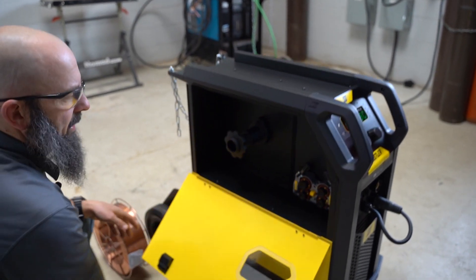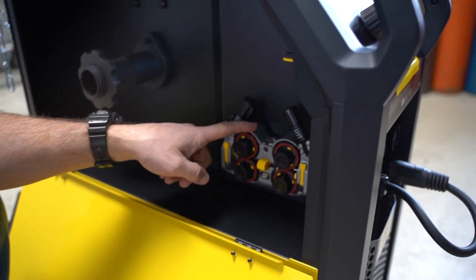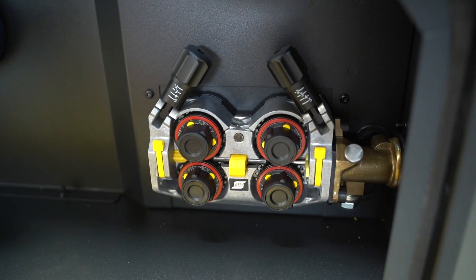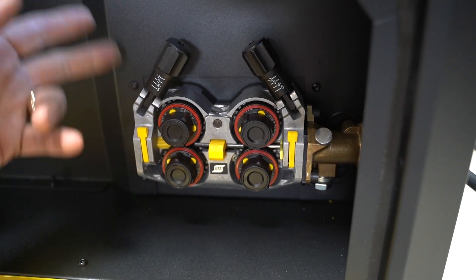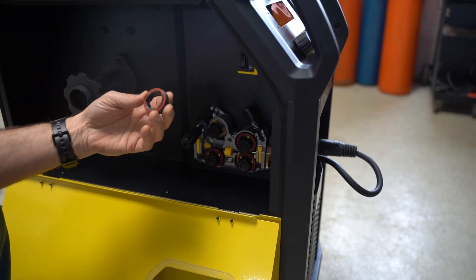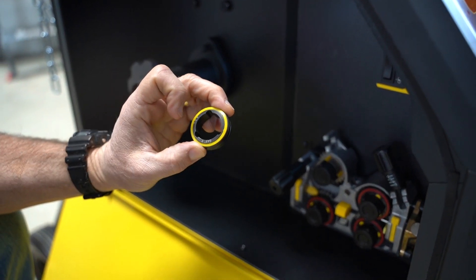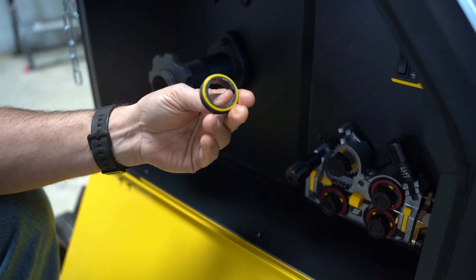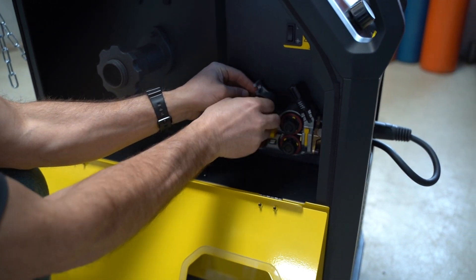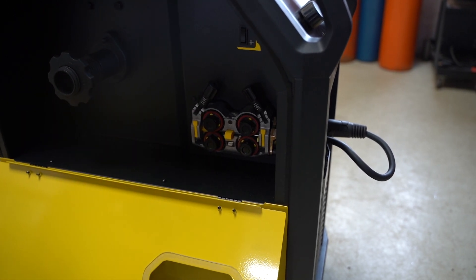Inside the cabinet, this machine comes with our four-roll industrial drive stand — the exact same drive stand that's in all of our heavy industrial product machines, so it's rock solid and built to last. We've got color-coded drive rolls: color-coded for diameter, with yellow being .045. It comes with two sets of drive rolls: a .035/.045 set and also a .030/.035 set.